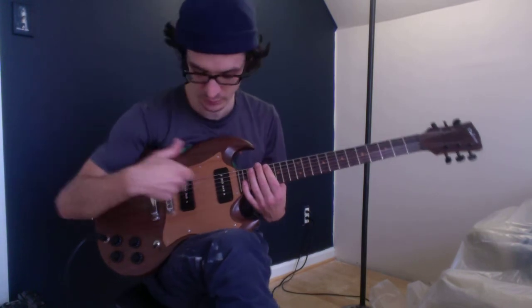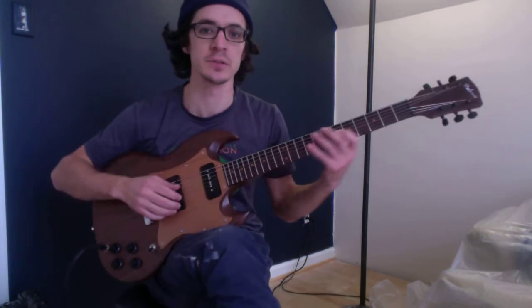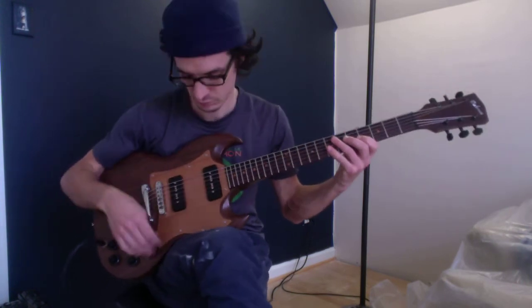So I'll do a quick riff on the bridge, both of them, and then the neck, kind of give you an idea of how it sounds.